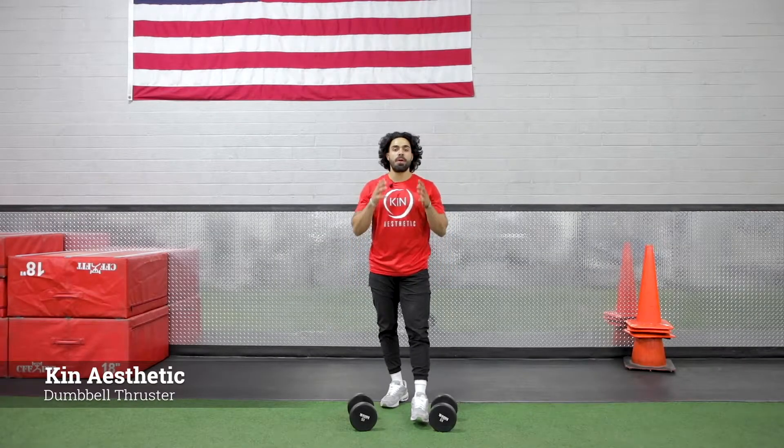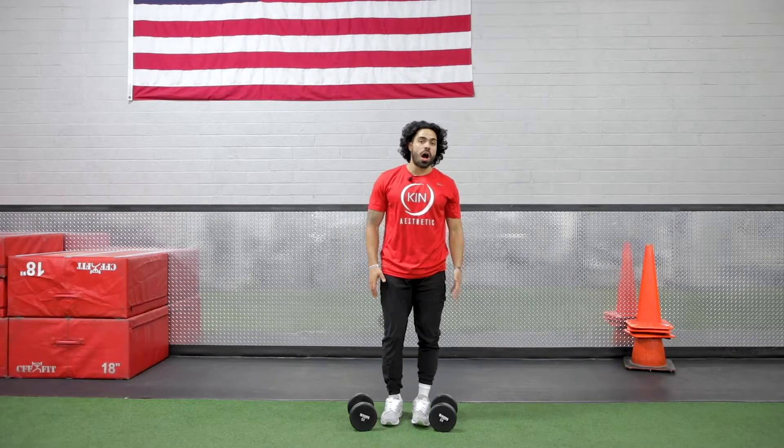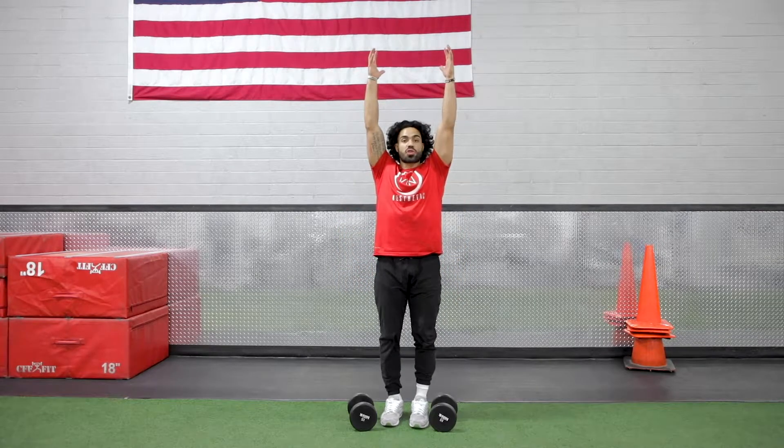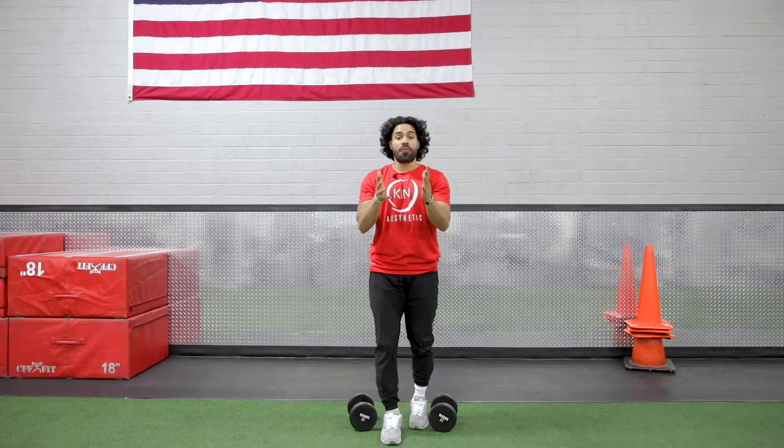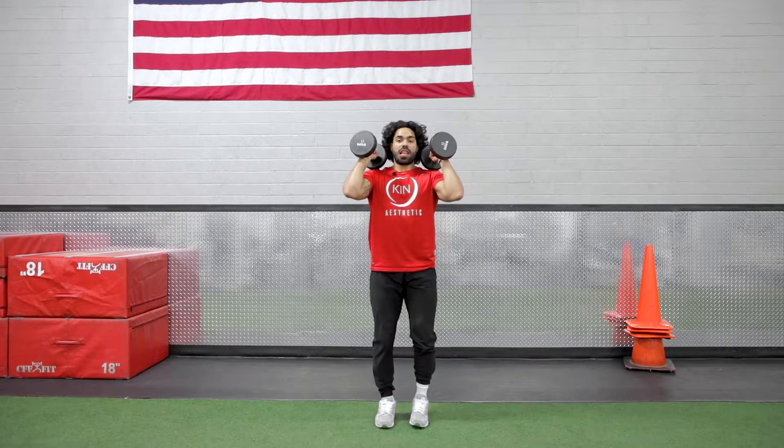Today we're going to be demonstrating the dumbbell thruster. This movement is actually two in one — we're going to start with a squat, and then as soon as we come up we're going to go into a shoulder press. This can be targeting a full body, and shoulders are going to be relaxed.